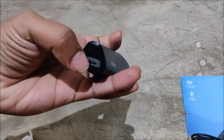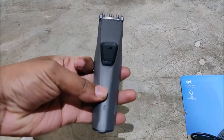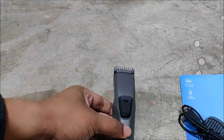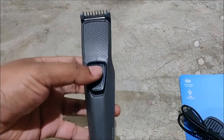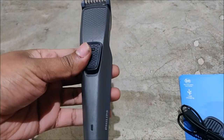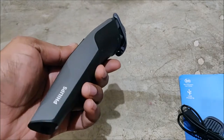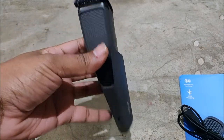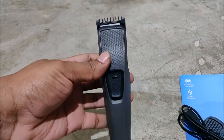This micro USB port is a really nice feature by Flips. You can buy this from Flipkart or Amazon and easily get it for 750 rupees. Hope you liked this video — if you did, please like it. If you have any doubts, mention them in the comments. If you haven't subscribed, subscribe now. This is Ashish signing off, thank you, goodbye.